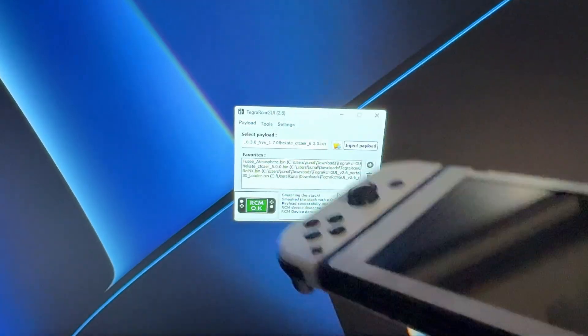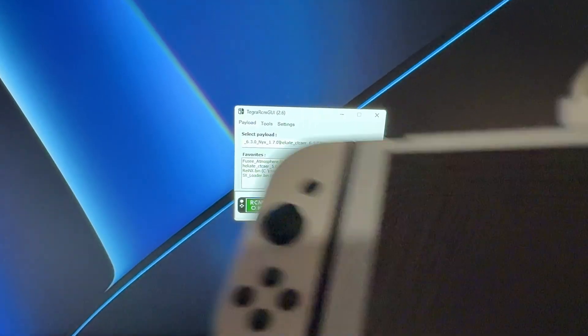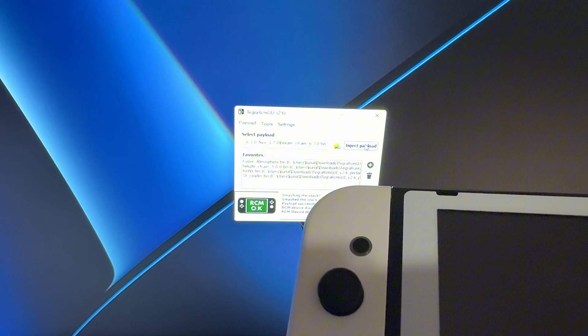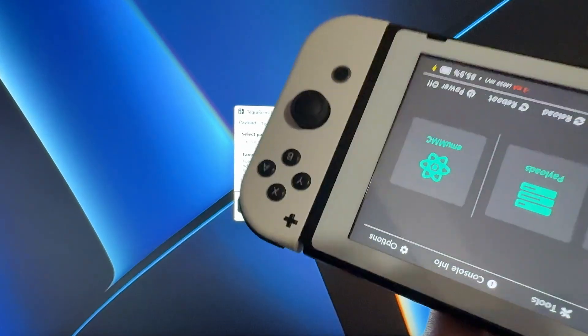Being in RCM mode means you don't need the jig. All you're gonna really need is your Android phone to inject the payload into your Switch. Just press inject payload and there we go — we're back on the Switch.